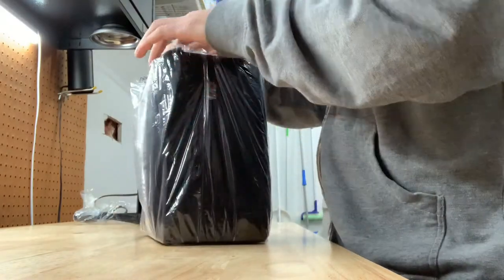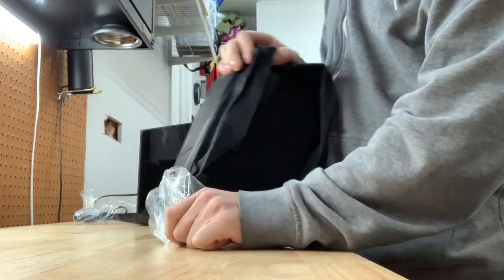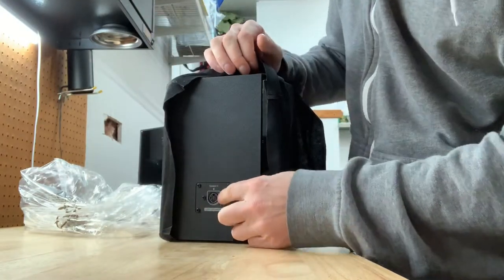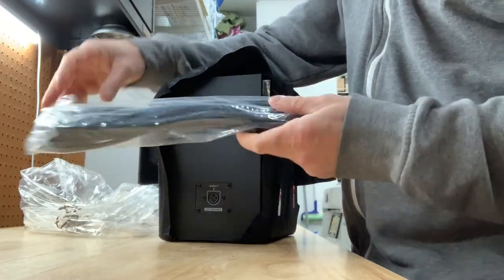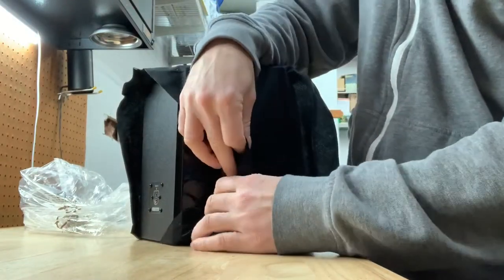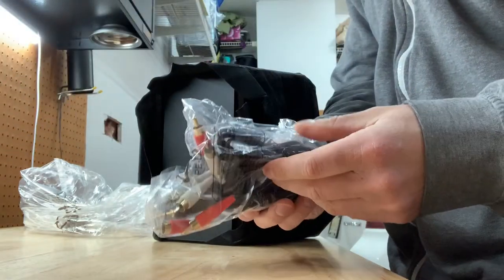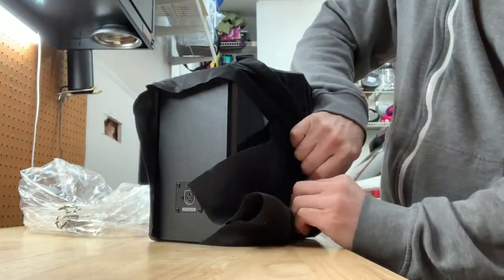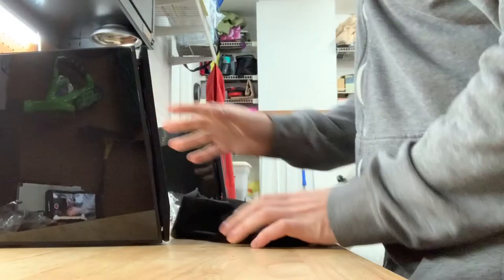Let's unbox the right speaker. Same thing, but this one just doesn't have all the controls in the back because the other unit has the actual power section. This is just the passive speaker. It does have the plug, which is the cable that connects the two speakers together. Then you just have your main AC plug to connect to the outlet for power — and that's all you'll need.